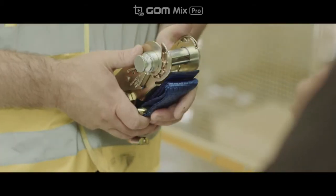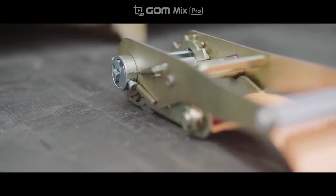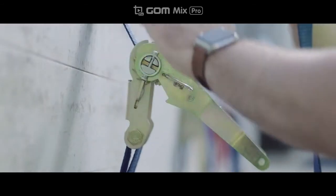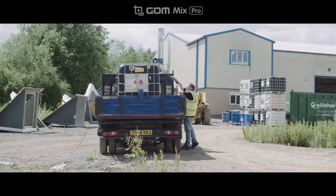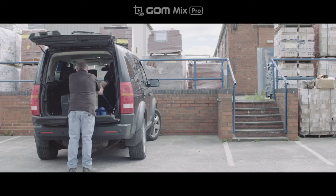My name is Peter Jones and I'm the Managing Director of MJS Enterprises Limited. And this is a safety ratchet. The safety ratchet is going to change the way people load their vehicles. It's aimed at the commercial market, commercial drivers, but it's so simple it can be used in the domestic market as well.